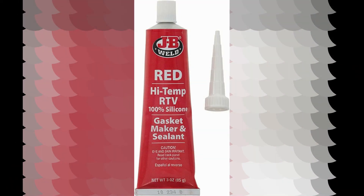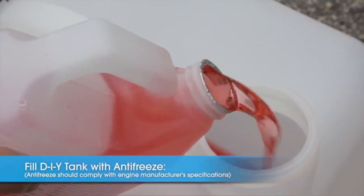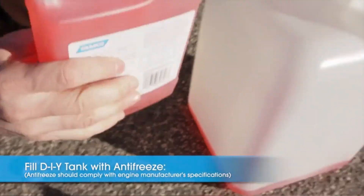The silicone gasket maker by J.B. Weld is a reliable and high-quality product that delivers excellent performance. With its vibrant red color, this gasket maker stands out and adds a touch of professionalism to any project.